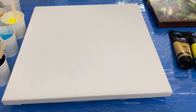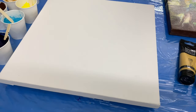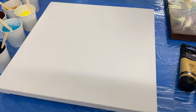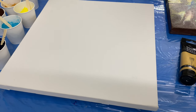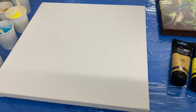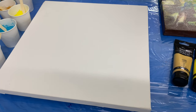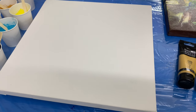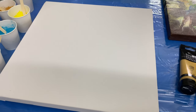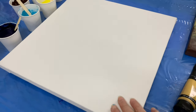Hi guys, welcome back, this is Raki Jha. It's been a while since I've done an acrylic pour — I've been just so busy doing a lot of my orders in resin work. If you follow my channel or if you're new, I do a lot of tables and furniture, so it takes a little bit of time to get those ready and out the door.